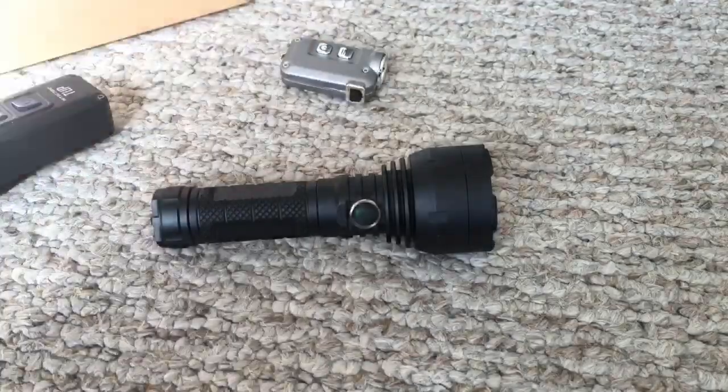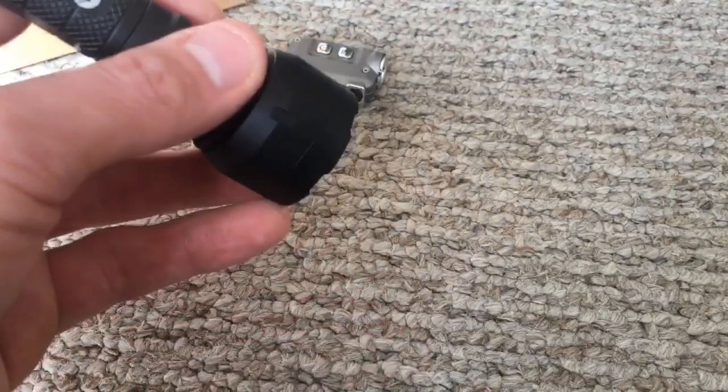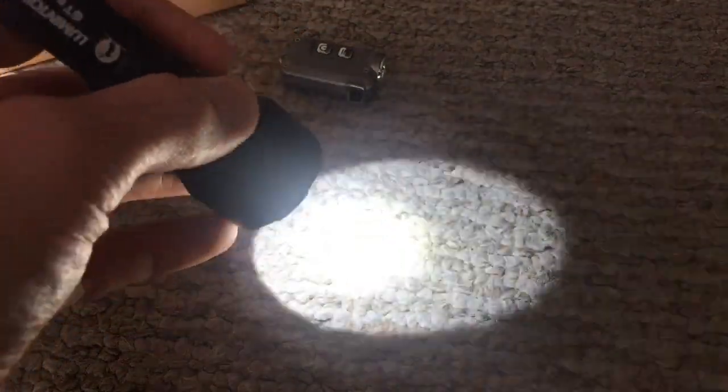Press it one time to turn it off. To access turbo mode, just double press — press the button twice real fast — and it will go into your insane 50,000 candela at 1,000 lumens.